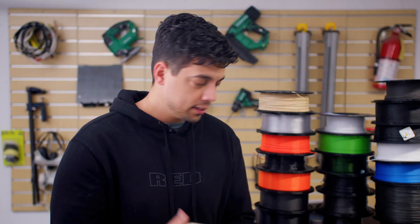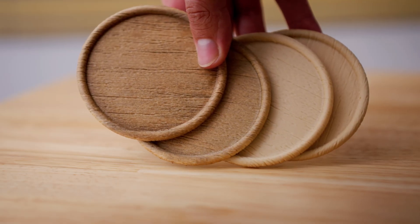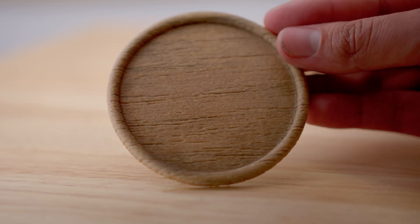The second thing that I printed with this, and the cooler thing to me, are these coasters. I printed four of them. You might notice some of these look different, and that's because I wanted to test out different stains with it. One of them I just stained — it looks good, I like this one.